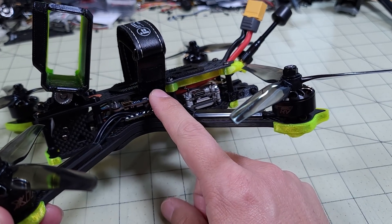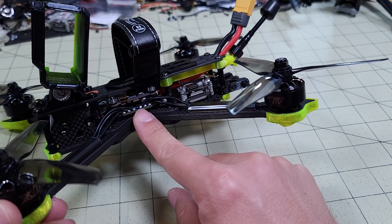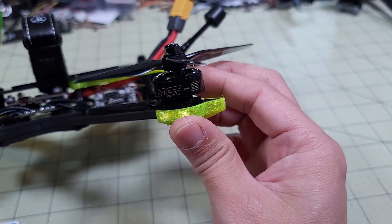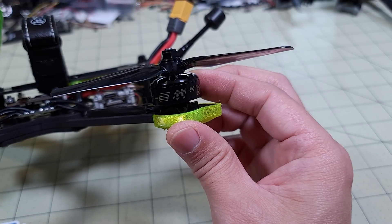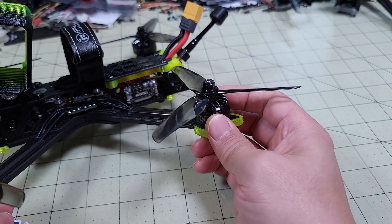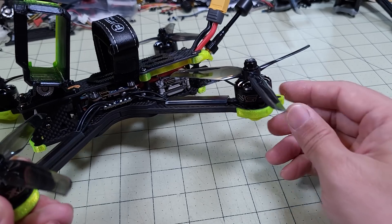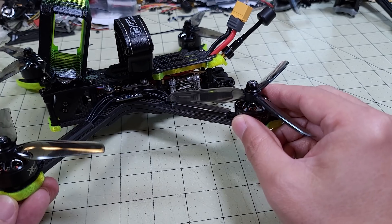It's an F4 flight controller, and these are all the 6S-E parts — 45 amp 4-in-1 ESC, also the E part, and then the motors, the 2207 Xing-E's. These are the economical or budget 2207 2750 KV motors, and the same iFlight Nazgul props. So the props, motors, and ESC flight controller are the same between the analog version from a year ago and the new digital version.